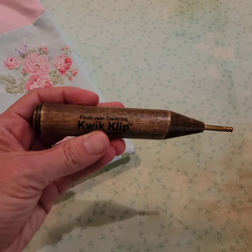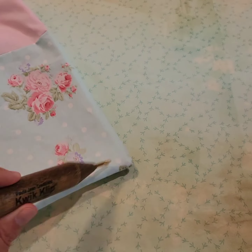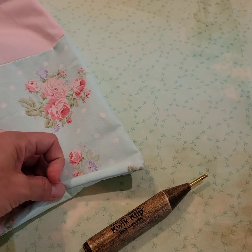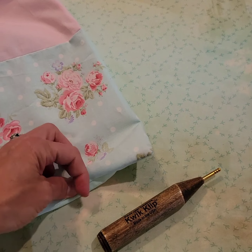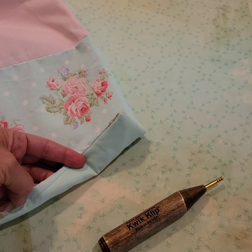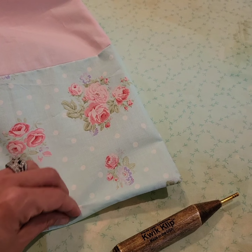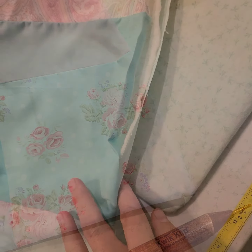I've flipped it right side out and used my little pokey tool — this one happens to be the Quick Clip, which has a nice rounded point — to poke out the corners nicely. You can also go along this seam and scrape it on the inside, or roll it from the outside, to make sure the seam is fully opened so you get a nice straight crisp edge instead of some parts more tucked in and others fully opened out.